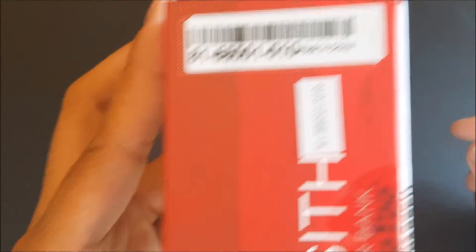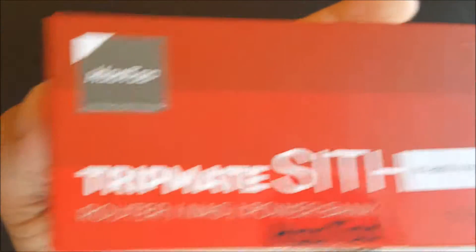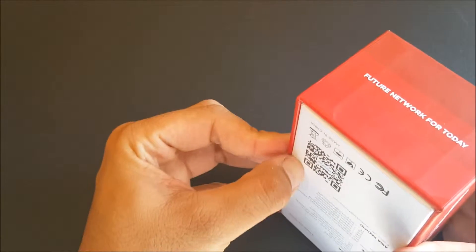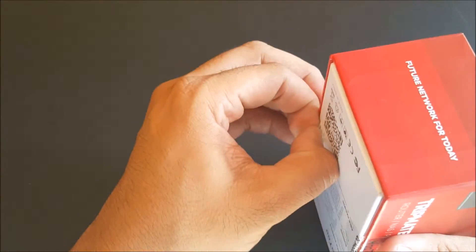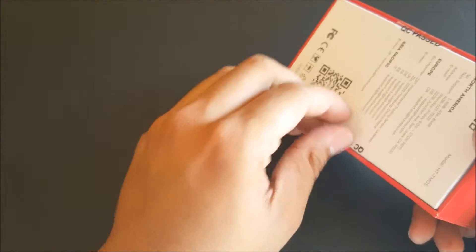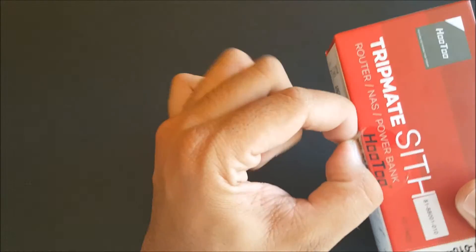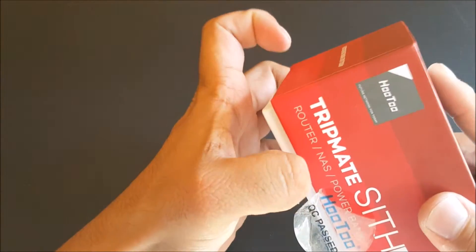On the other side we have the model number — HT-TM05 — from HooToo, future network for today. It's a 10,400 milliamp power bank, but it also acts as a router. If you're in a hotel with only one connection, you plug in the ethernet cable and you can have Wi-Fi for all your devices. Or if you're at work and there's only one connection, you can make a router out of it.